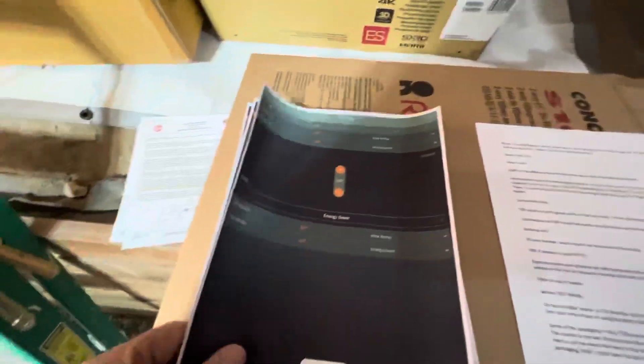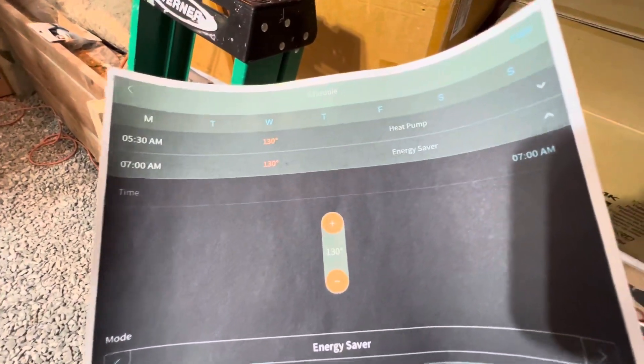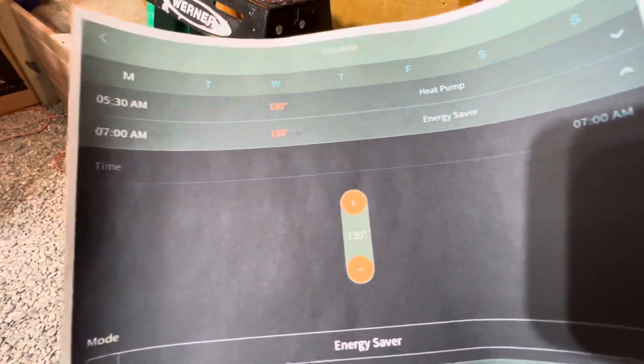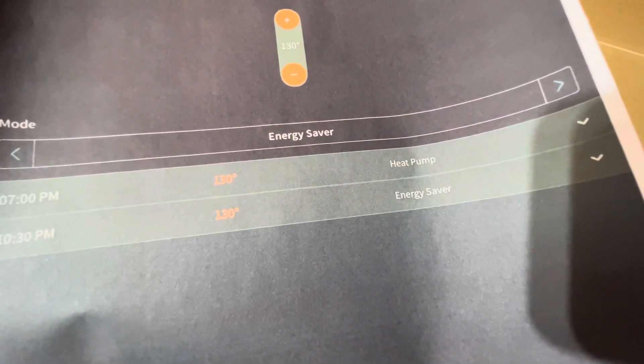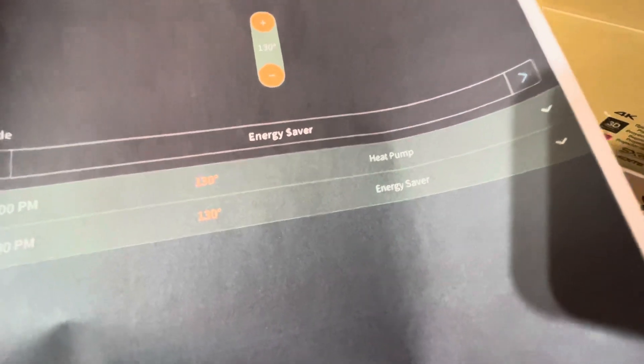In the app, here's how I've got it set: at 5:30 in the morning it goes to heat pump mode at 130°F. At 7 a.m. it goes to energy save mode. At 7 o'clock at night it goes back to heat pump mode. Then at 10:30 at night it goes back to energy save mode.